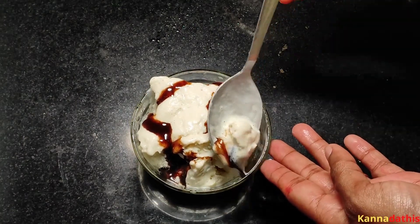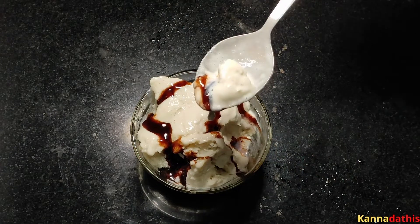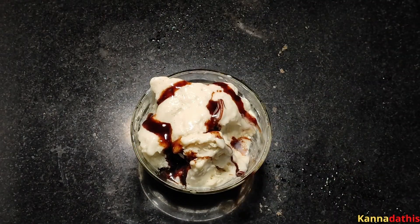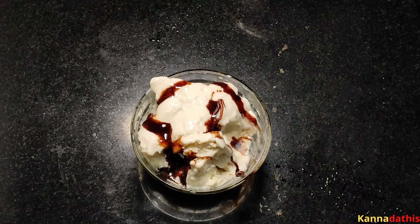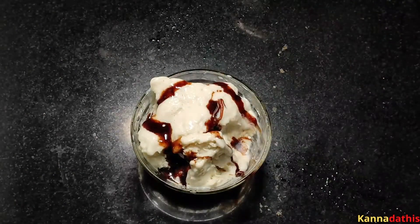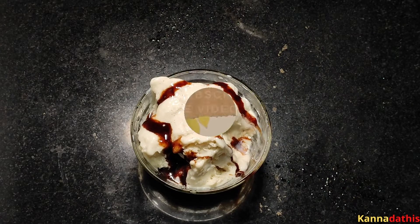If you like this recipe, please like this video. Subscribe to our channel. Click the bell icon. Thank you.